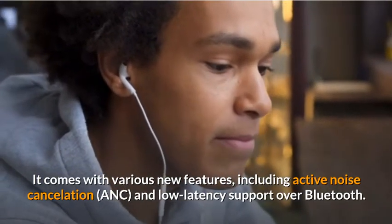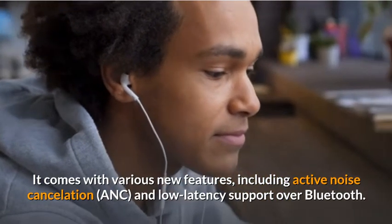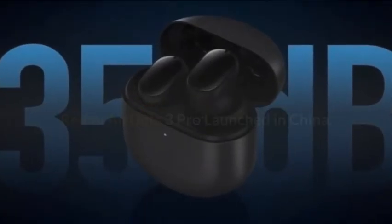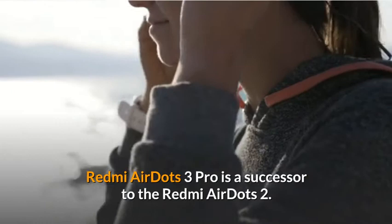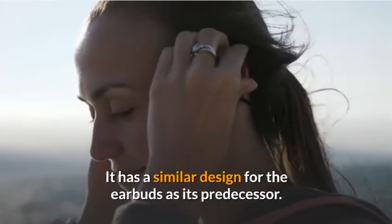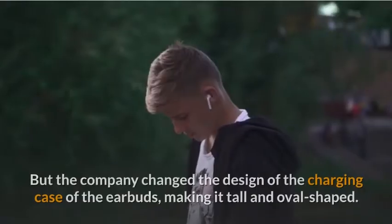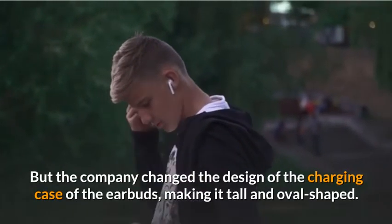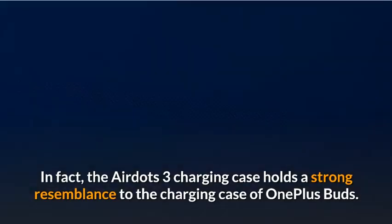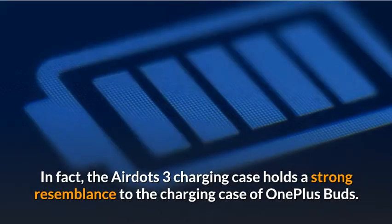including Active Noise Cancellation and Low Latency Support over Bluetooth. Redmi AirDots 3 Pro is a successor to the Redmi AirDots 2. It has a similar design for the earbuds as its predecessor, but the company changed the design of the charging case, making it tall and oval-shaped. In fact, the AirDots 3 charging case holds a strong resemblance to the charging case of OnePlus Buds.